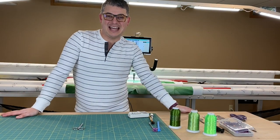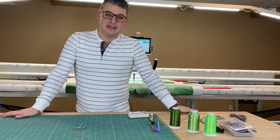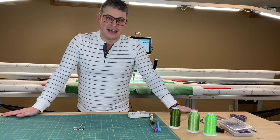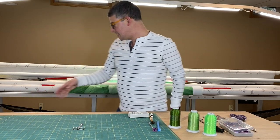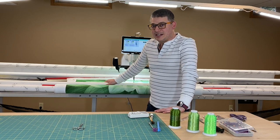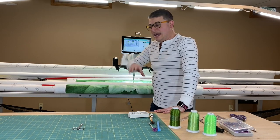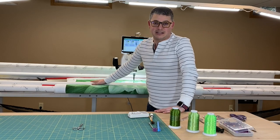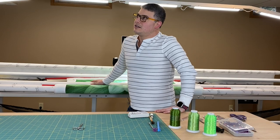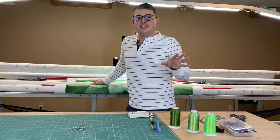Hello everyone, welcome back to the channel. This is Adam Ratliff with Adam So Fun. I hope you had a fabulous Thanksgiving — that was yesterday at recording time. As you'll see, the Dream Big is still sitting here. I haven't finished it. A storm blew in right as I was finishing the first video and I had to shut everything down and unplug the machine because thunder was coming in. Now it's been two days and I'm getting back to it.